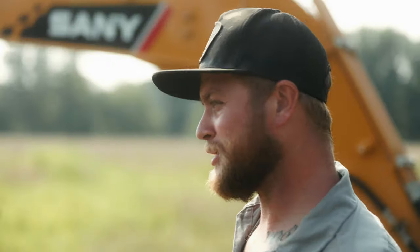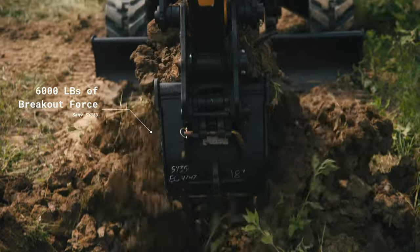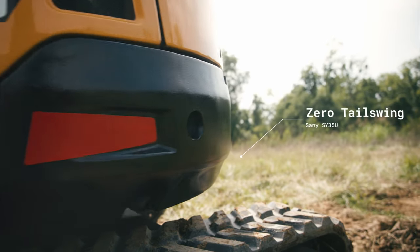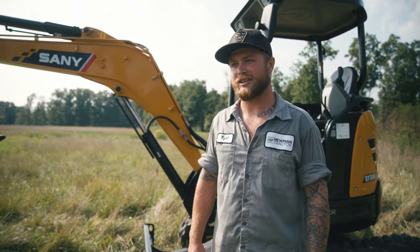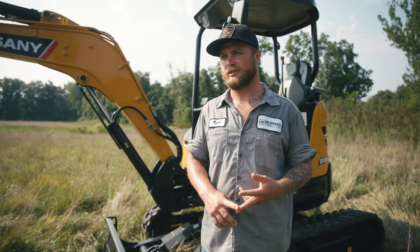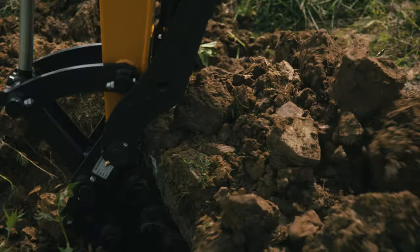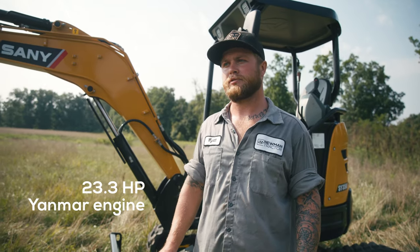We've got the SY35U here, and it is roughly 8,300 pounds, so you can haul this behind just your normal everyday pickup truck. If you're a landscaper or masonry, this is perfect for you. The breakout force on this is actually 6,000 pounds. This is your tail swing — if you get into a tight area, you don't ever have to worry about swinging in and taking someone's bushes out. The SY35U has the rubber track system on it, so you don't have to worry about tearing up asphalt or people's driveways. It's a low ground pressure system, so you don't have to worry about sinking in a swampy area. It's powered with the Yanmar 3T-NV. Yanmar is super popular — everybody loves it. That's the huge selling point on this.